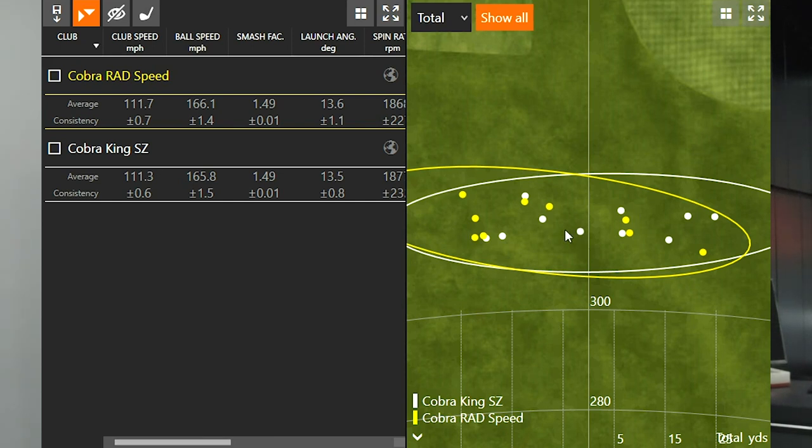Knowing that I like to hit a little bit of a draw, it's interesting that I had a little bit more of that draw shape with the Rad Speed as opposed to the Cobra King Speed Zone, which flew pretty straight overall. The numbers were basically identical between the two drivers — one generation difference — and you're not going to notice really too much at all. A really interesting test to keep in mind.